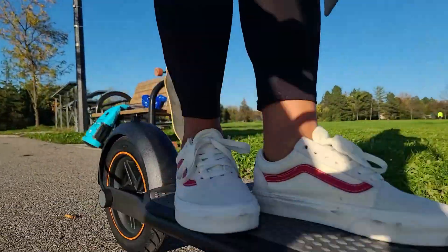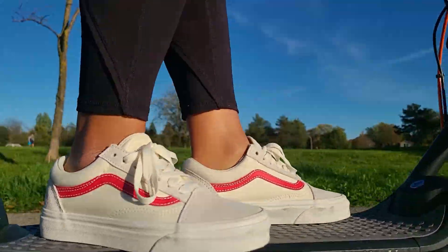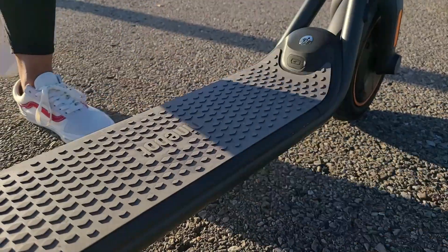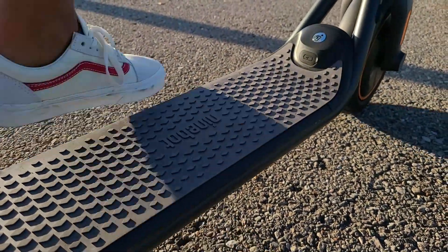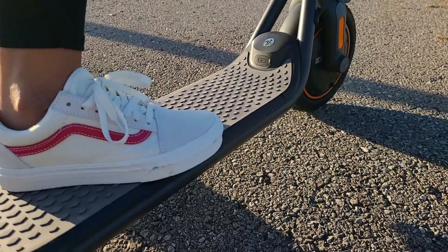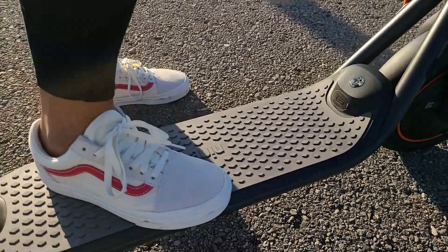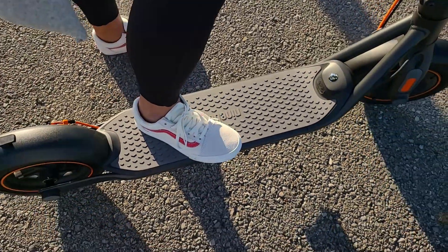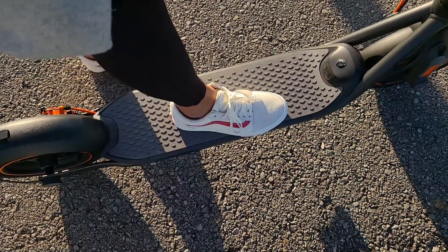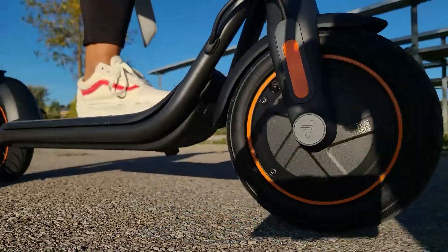One thing I really didn't like about the scooter is the width of the platform, which is only 7 inches. Even my girlfriend, who has tiny feet, can't stand on the scooter with both feet adjacent to each other — they have to be offset. She's wearing size 6 women's shoes for reference. So this is definitely a scooter I'd recommend to somebody on the smaller side, even though the advertised weight limit is above 200 pounds.